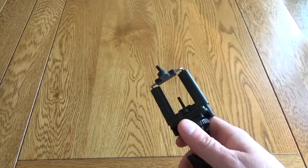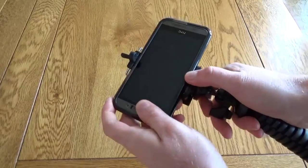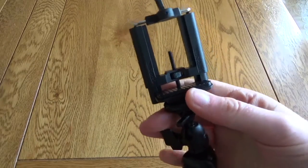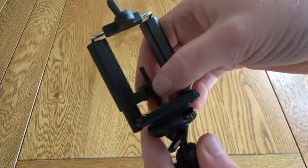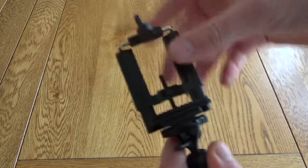Or it can be expanded to do larger phones, such as the HTC M9, and this is actually in a case as well — no problem, it still grips it very firmly. If you have an even larger phone, this can actually be expanded even further with this little screw at the back, opening up even further to allow for bigger phones — it's really nicely adjustable.